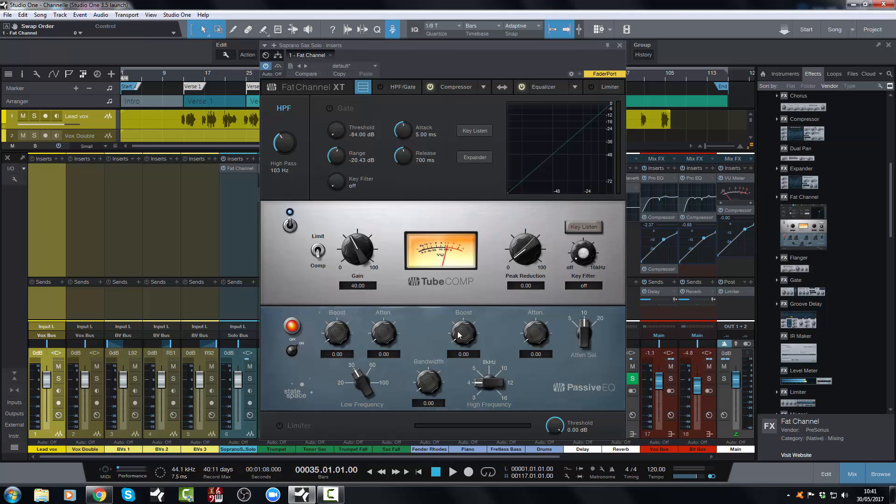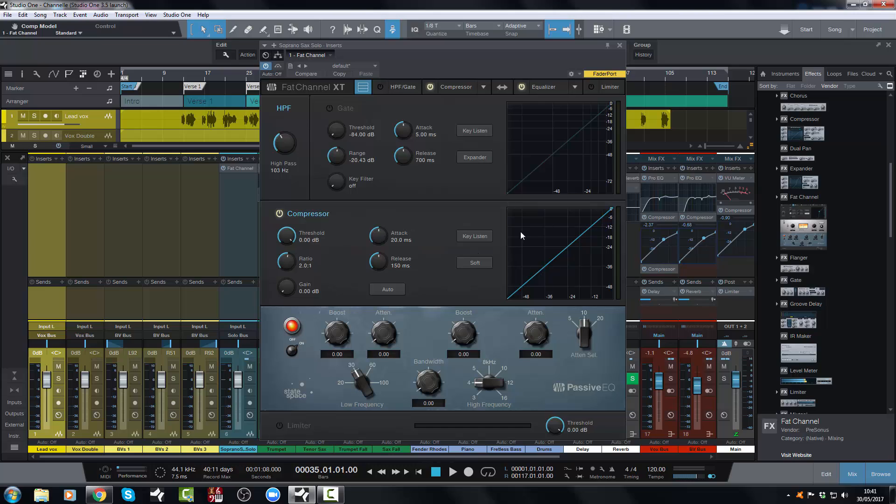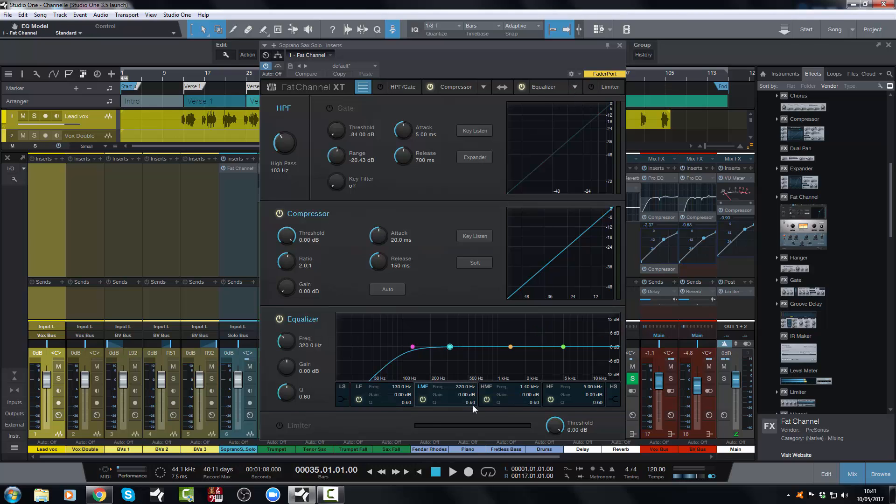Then you have the compressor and the EQ, and these are switchable — you can have them whichever way around you want. In the compressor and EQ sections you have a choice of EQ and compression. You can have the standard compressor, which is the standard old Fat Channel compressor, with all its standard switches — it's been given a bit of a makeover, which is nice — and you have the option for a soft knee and a side chain filter. On the EQ side you can also go back to the standard EQ, which has also had a makeover and looks a lot smarter and sleeker.